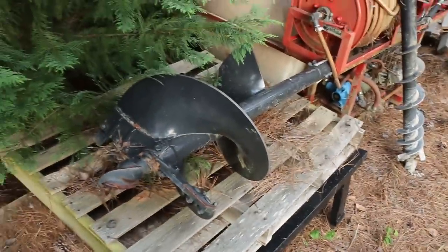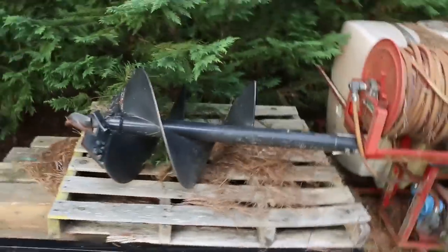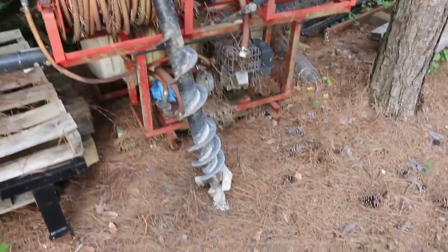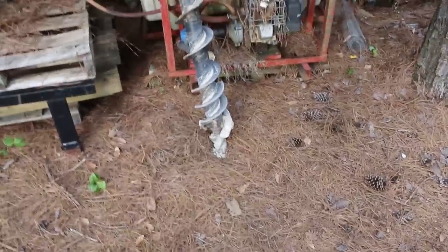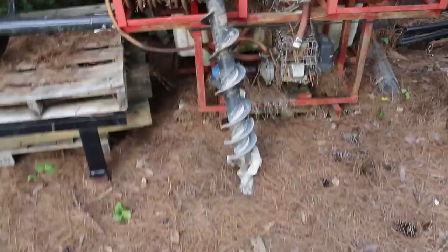Here's that big auger bit — it doesn't say on it how big it is but it's somewhere between 18 and 20 inches. And here's the little six-inch one — you can see how the flute distance just doesn't pull stuff out of the hole that well, and that can cause it not to feed well in rocky or rooty conditions.